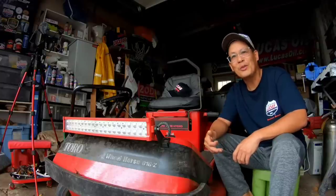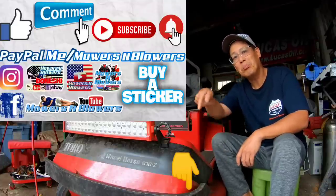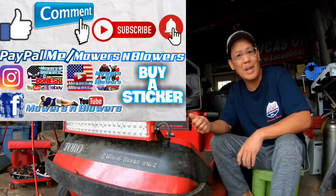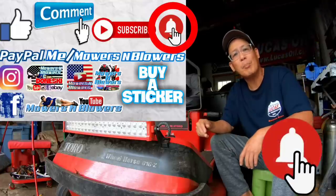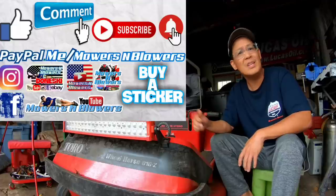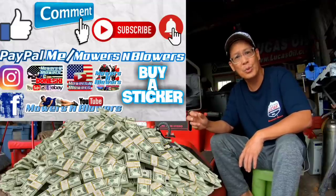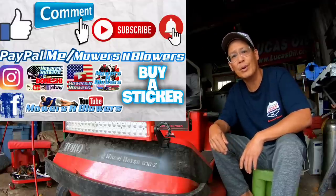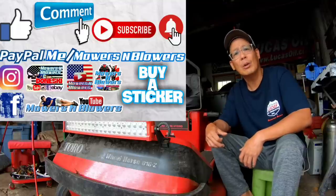If you guys enjoyed the video, remember to give me a like. Also comment below and subscribe — it doesn't cost anything to subscribe, it's free. Hit that little bell so you'll get post notifications whenever there's a new video and you won't miss out. Remember to follow my Instagram and Facebook. And if you'd like to donate a dollar or two, PayPal.me slash Mowers and Blowers. Really appreciate all the support — bye!